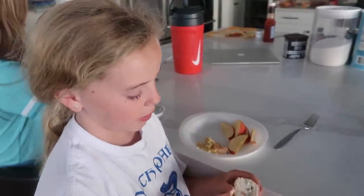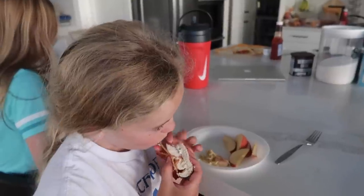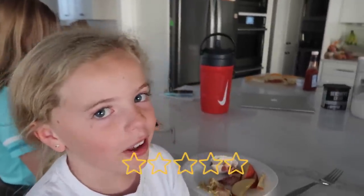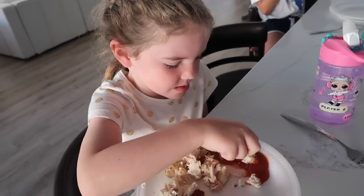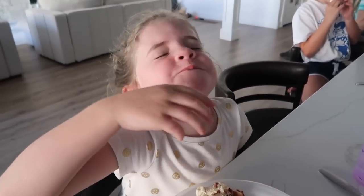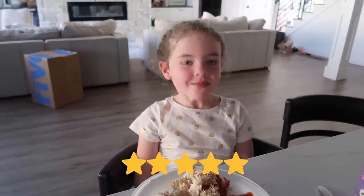Okay, chicken taste test! Two out of five — not so much. Because she dips everything in ketchup, we're gonna try it with ketchup. I give it one hundred out of one hundred! So like a five out of five? Yeah!